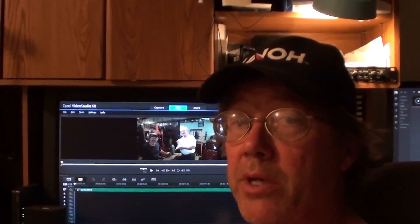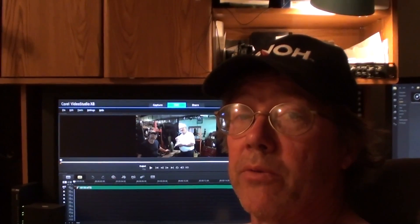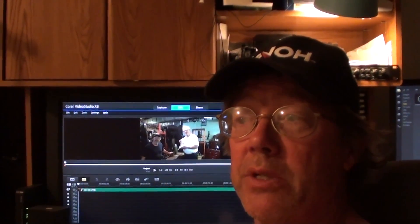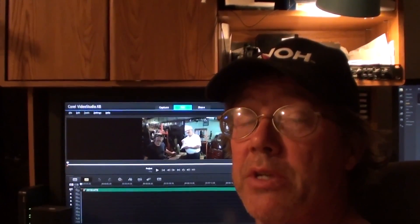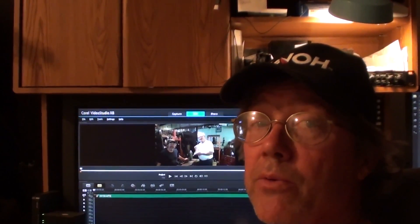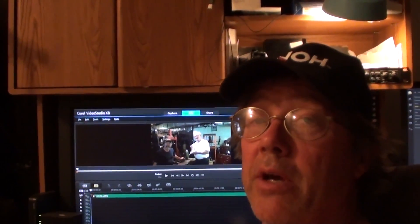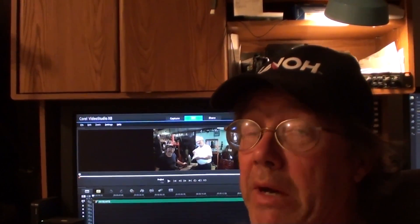This is part one, and there might not be a part two. Part of the reason there's been so long since the last video is because this machine just continually degrades. I know there's glitches in the video. There might be glitches in the audio. I have done everything I've known how to do.